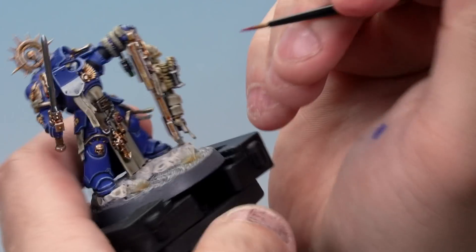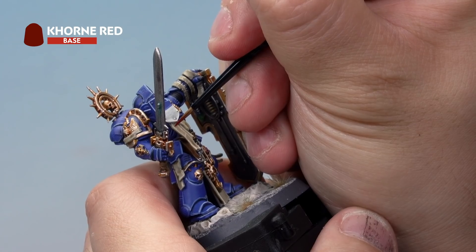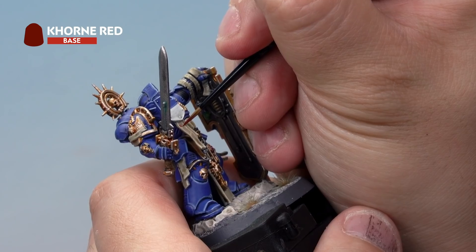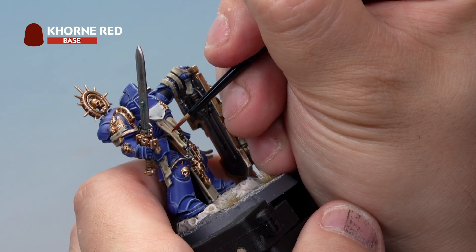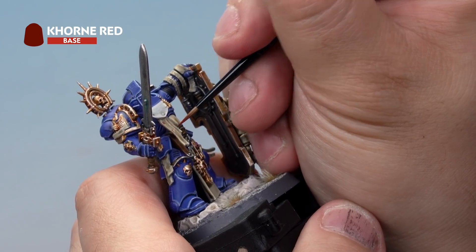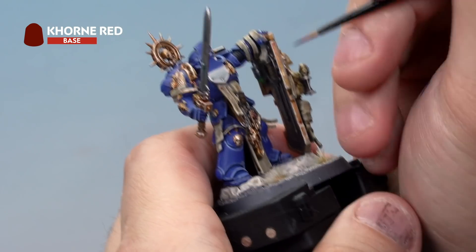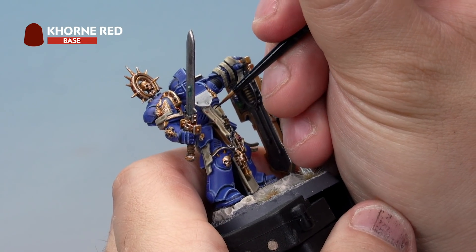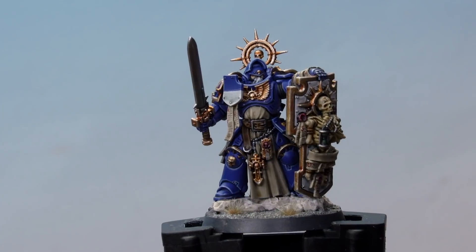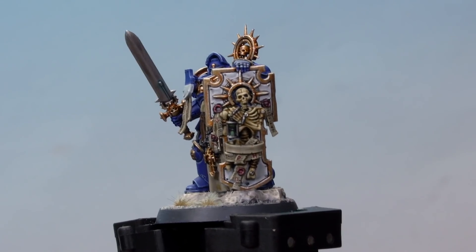Onto our Space Marine Captain, here we're going to do just the parchment under the tilting shield. I'm going to add a letter here — let's go for an R, very carefully drawing an R like so. This does take a bit of control; hold your breath as you do it. Let's also add maybe a T down here as well. Then we'll take the Abaddon Black we had before, and very carefully we'll add the other squiggles around the writing to make it look like parchment. There we go — that's the Purity Seals painted on our Space Marine Captain.